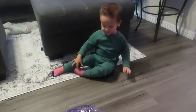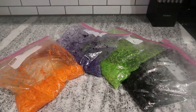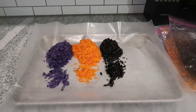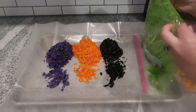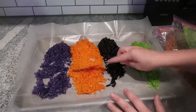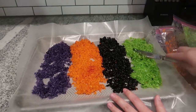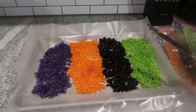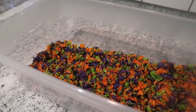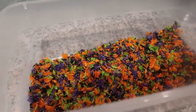It kept him entertained. Now I'm just laying out my dyed rice on some wax paper so that it can dry. After about two hours, once your rice is fully dried, you are good to move it to your sensory bin. I always like to choose something that is clear so that my son can see everything inside.